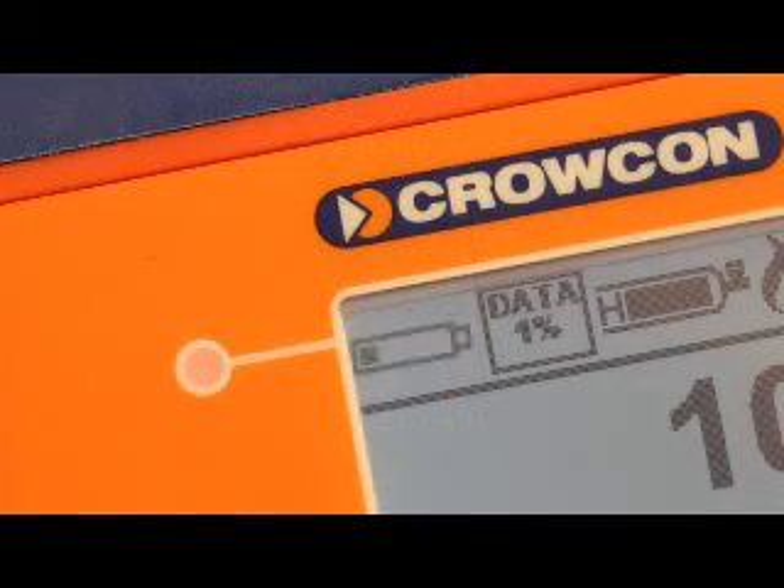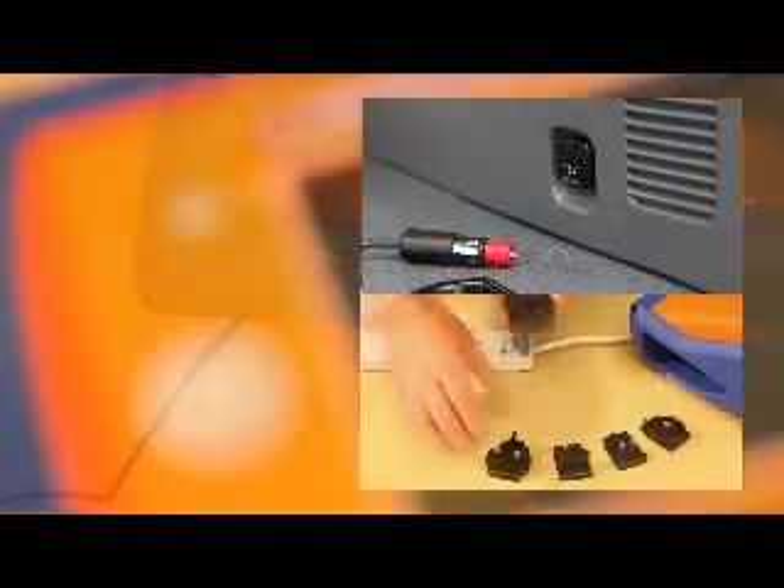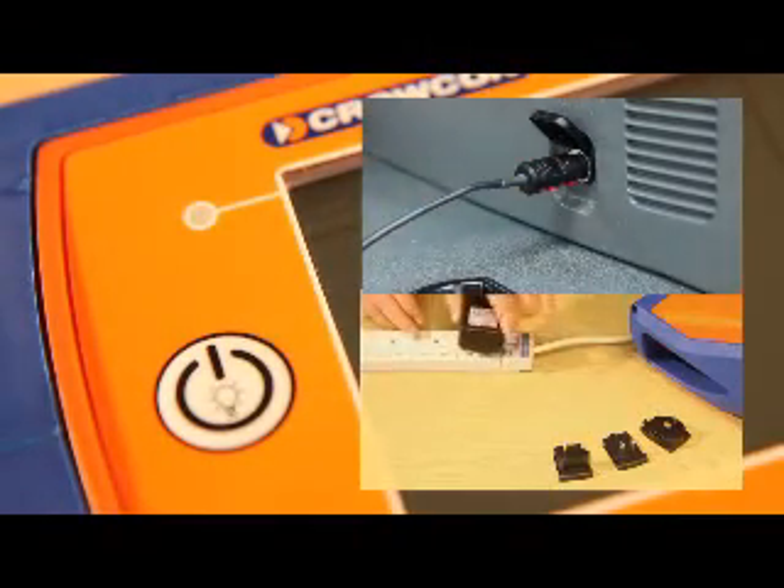When Gastek's batteries need recharging, the power LED will show red. A multi-region charger comes with the unit, while an optional car charger accessory allows the Gastek to be charged on the road. The LED flashes green whilst the unit is charging.